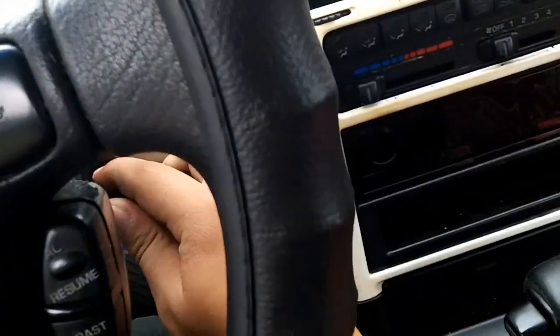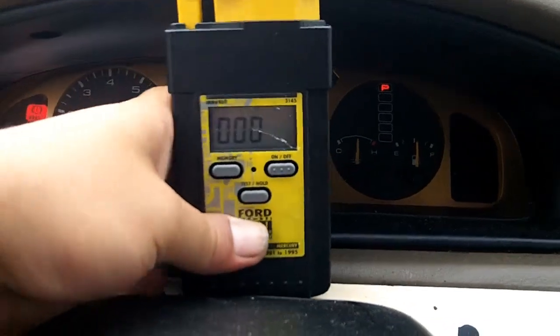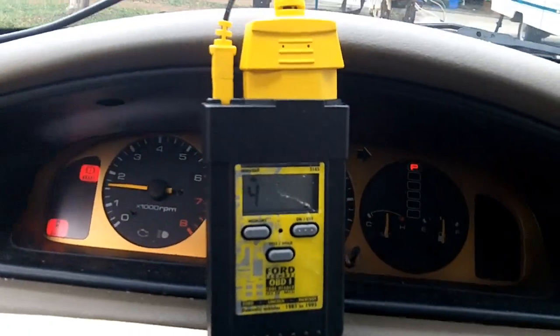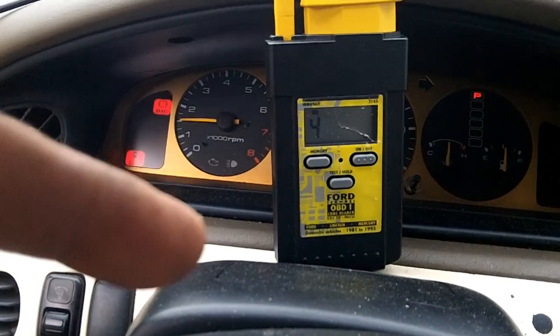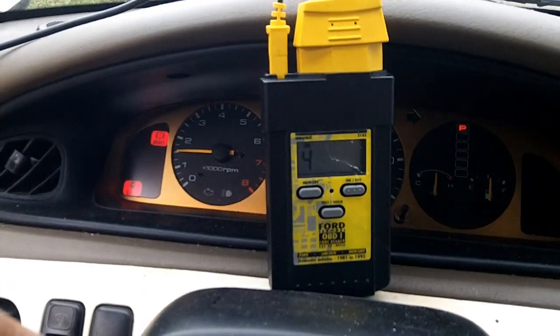To start your key on engine running test, turn on the engine, then turn on your code scanner — it should zero itself out. Hit test hold and you'll see it starts blinking. As soon as it hits your cylinder number, which is four, you turn the steering wheel and hold that, release, press your brake switch, release, press your OD on, then OD off. That's all of the live test inputs needed for this particular car — it might be different for yours, so make sure you look up in your manual which procedures you have to do for the key on engine running test.